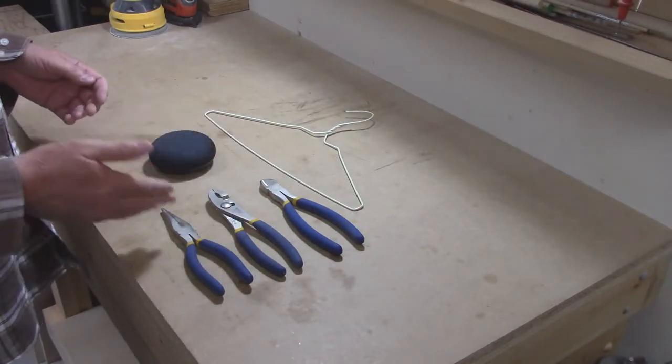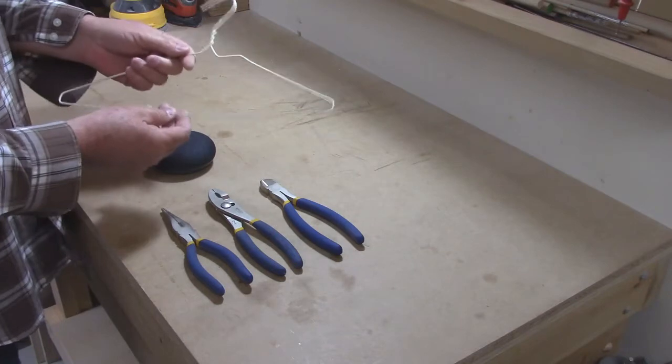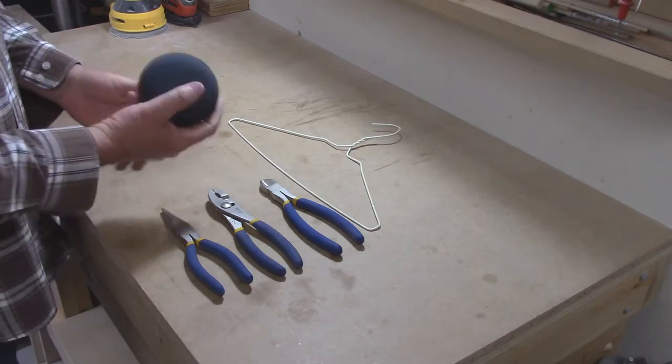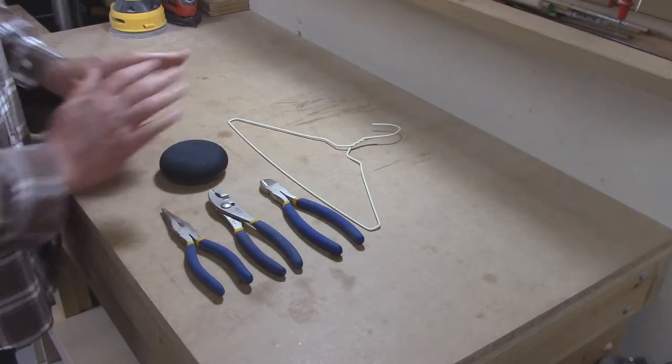I'm going to use basic cutters and pliers to shape this. I'm going to use just a regular coat hanger — I chose a colored one so it kind of matches the wall. It doesn't have to be very strong; this thing doesn't weigh anything. So just cut and shape it to hold it.